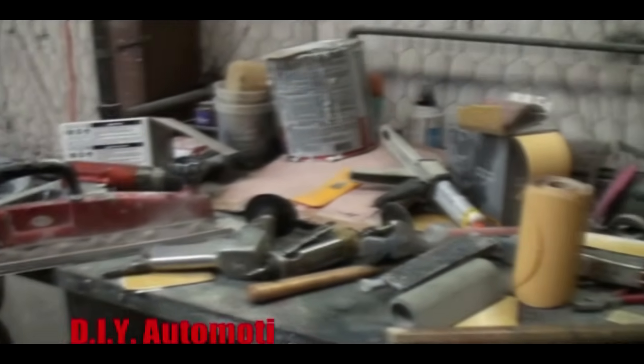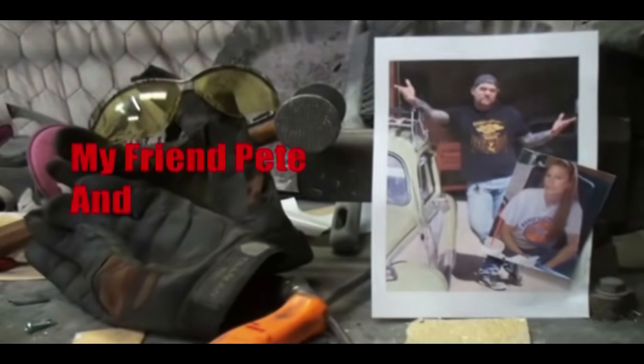Welcome to DIY Automotive School, with my friend Pete and Minnie.